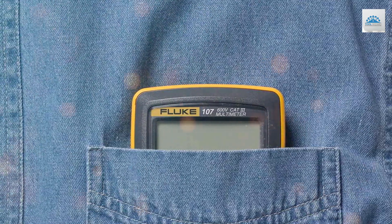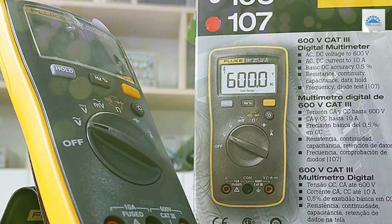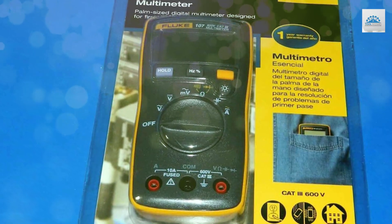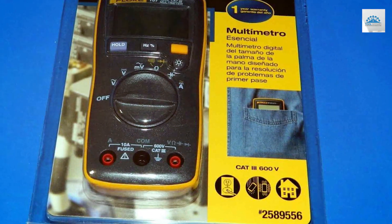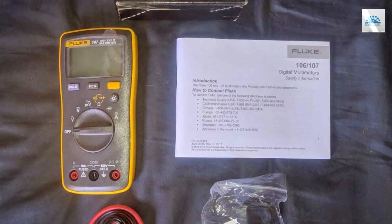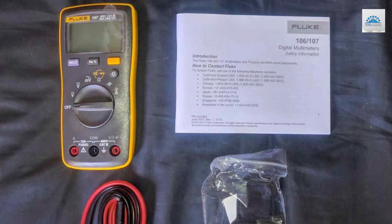This multimeter's AutoVolt function simplifies measurements by automatically selecting the appropriate range, eliminating guesswork. Additionally, the LoZ mode helps identify and eliminate ghost or stray voltages quickly. Its robust design and safety features ensure peace of mind on the job. For professionals seeking a dependable, pocket-sized multimeter, the Fluke 107 is the go-to choice. It's the perfect tool for electricians, HVAC technicians, and maintenance experts. Make your work more efficient and accurate with the Fluke 107.